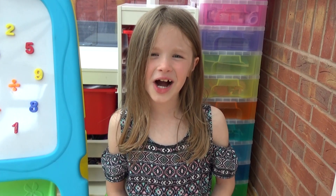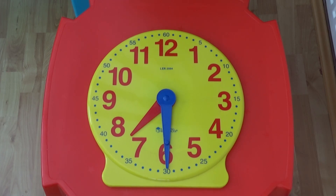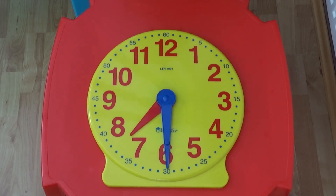Now we're going to look at half past. We need to look at the hour hand first. We can see it is pointing halfway between the 7 and the 8. We know without looking at the minute hand that the time must be around half past 7. If we now look at the minute hand, it is pointing down or halfway around the clock, so this tells us the time is definitely half past 7. If we look at the two hands together on the clock, we start by looking at the hour hand, which is halfway between 7 and 8, and then the minute hand, which is pointing to the 30. We know it must be half past 7.